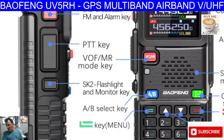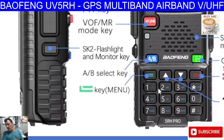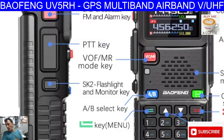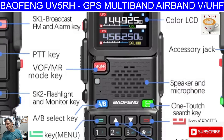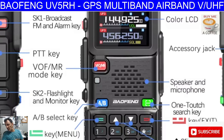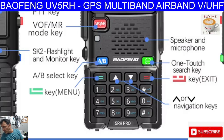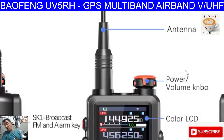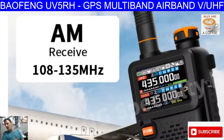Just checking out — there's your side key. SK1 is broadcast FM and alarm key, PTT, flashlight, AB menu. That green one is a one-touch search key. Accessory jack — your usual Kenwood-style pins. Up and down, and you've got a full keypad there — I can see the alphabet as well. I like it. But this one's slightly different — this one has got that Quansheng-type knob. Yeah, they all have — I can see it now.